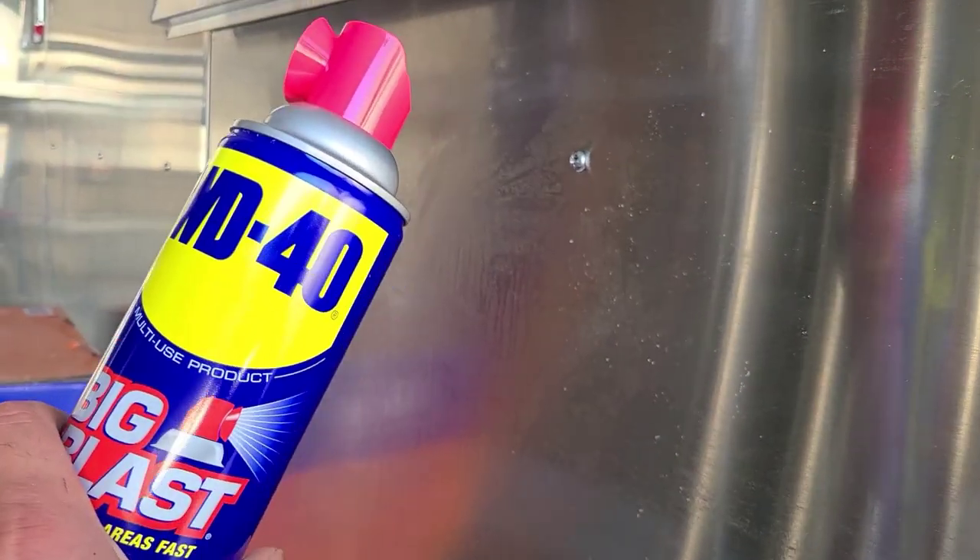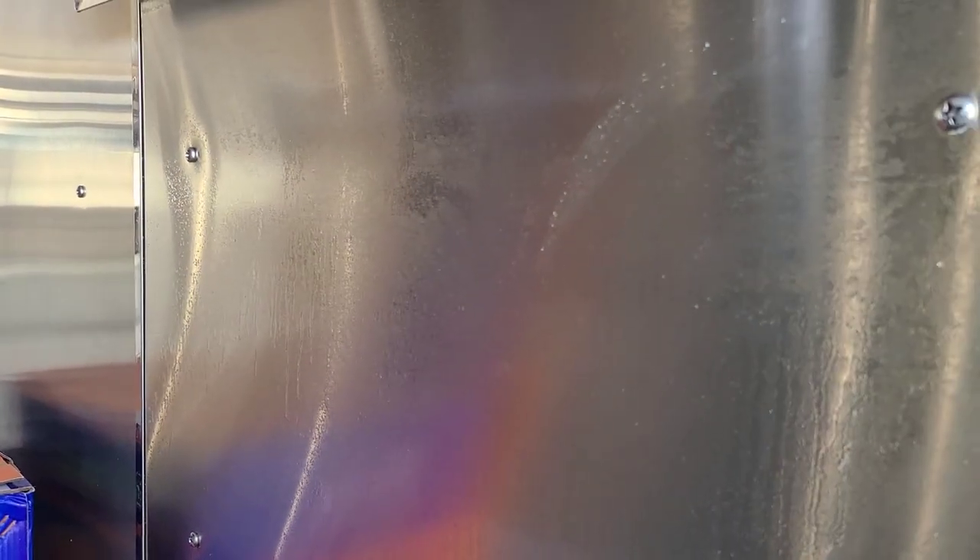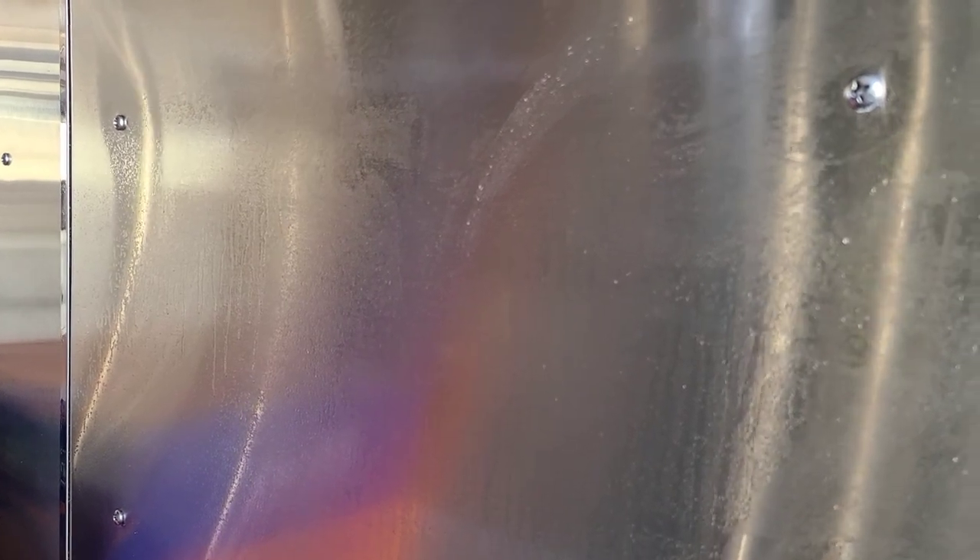I googled how to remove sticky residue from stainless steel and it gave me two options: WD-40 — let it sit for a little bit and then wipe it up — or rubbing alcohol. I used rubbing alcohol first because that's what I had available, and it didn't work. Then I used WD-40 and it worked a lot better. This sticky residue from the protective film on the stainless steel is getting cleaned up. You can't use just any old cleaner on stainless steel, so if you're looking for a way to remove sticky residue, use WD-40.